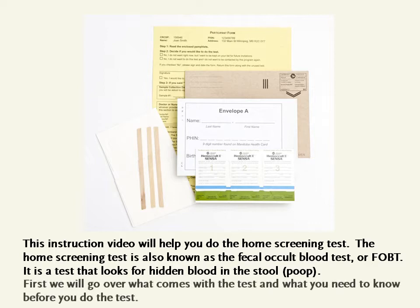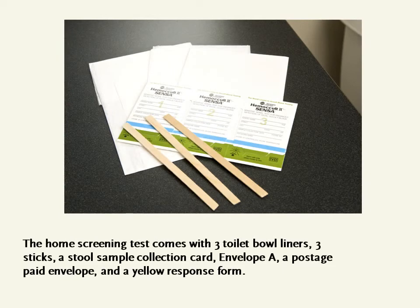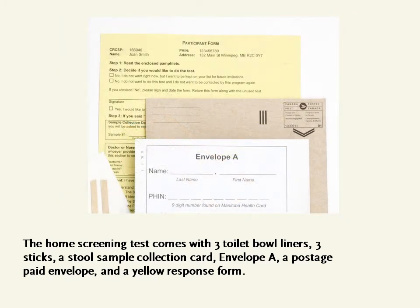First, we will go over what comes with the test and what you need to know before you do the test. The home screening test comes with three toilet bowl liners, three sticks, a stool sample collection card, Envelope A, a postage paid envelope, and a yellow response form.